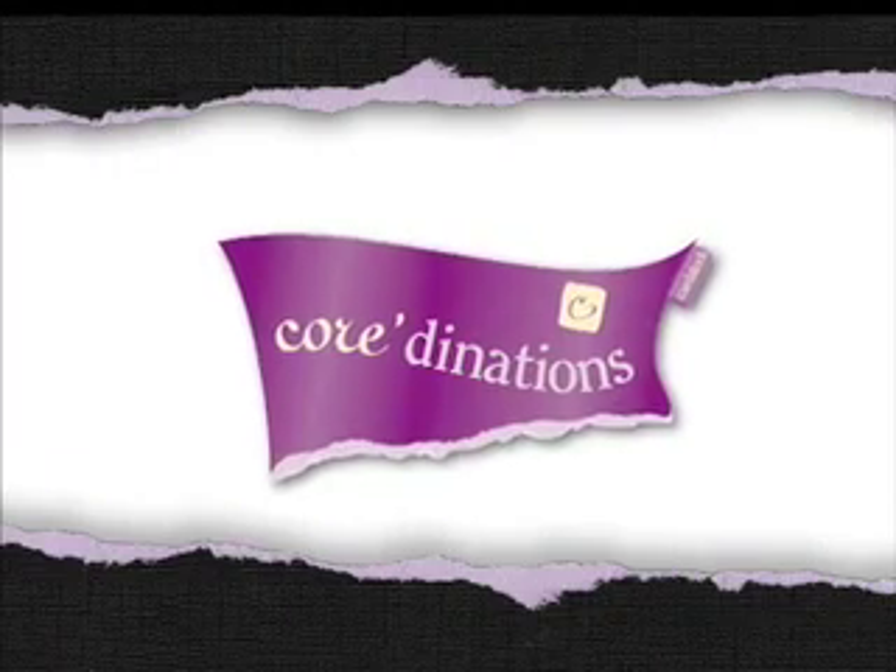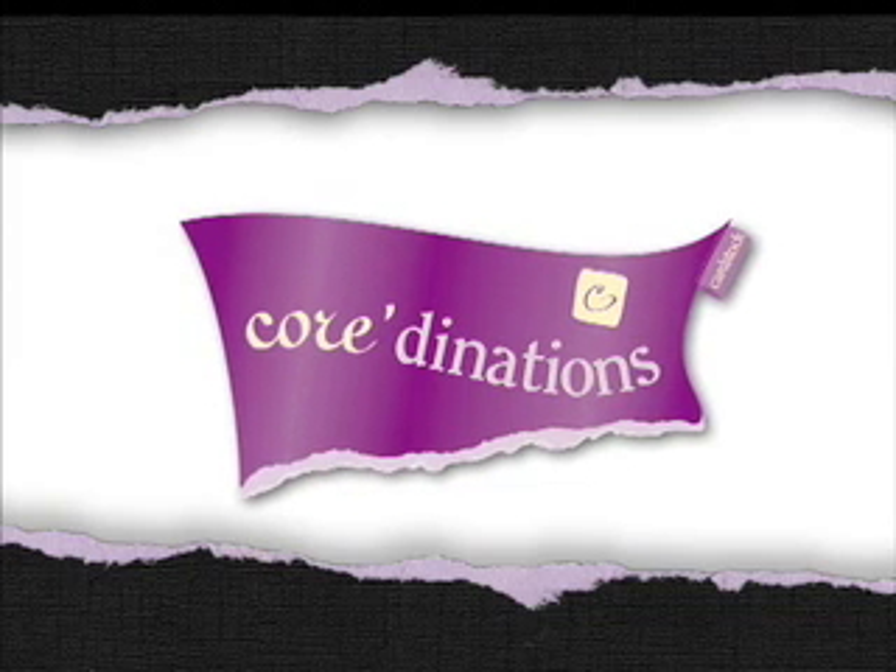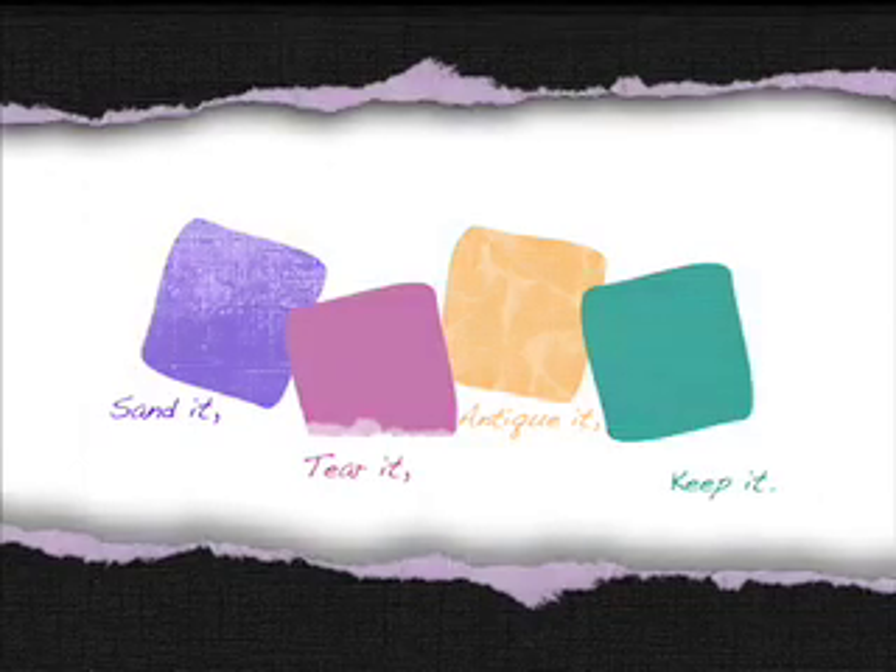Are you ready to get to the core? Introducing Coordinations' ColorCore Cardstock, perhaps the most innovative, versatile, and unique cardstock available.